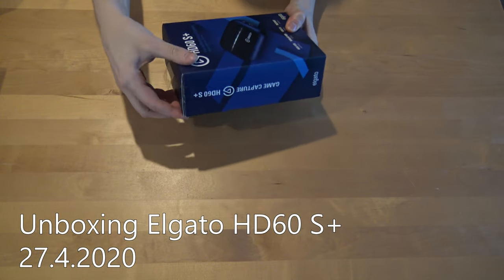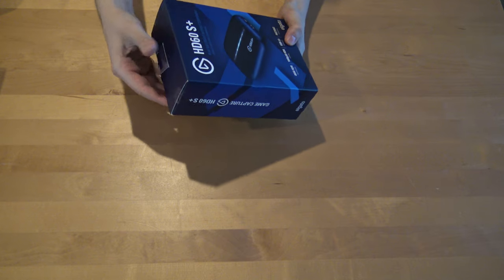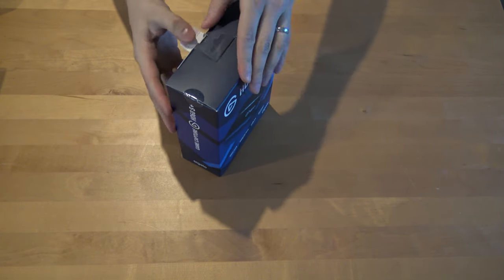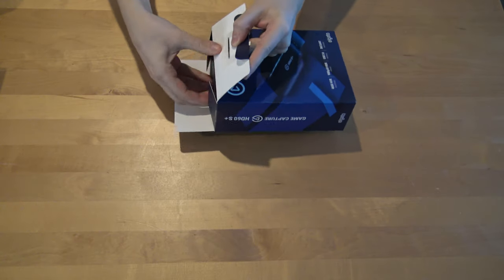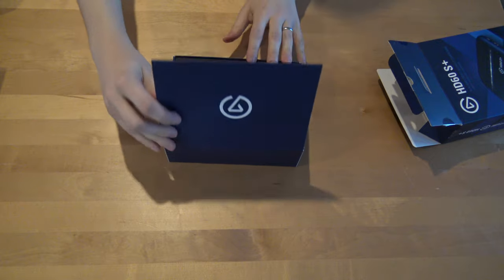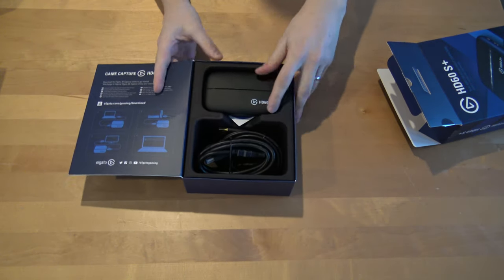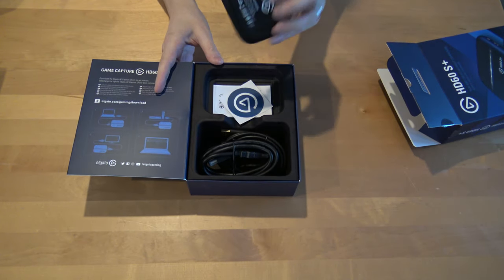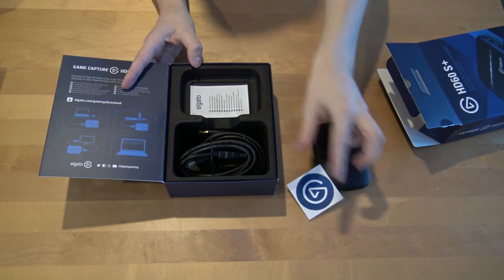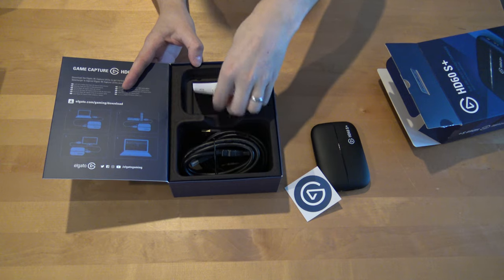In this video we'll be unboxing the Elgato HD60S Plus. It comes in a nice box. There's the streaming device, a sticker, and some guides.